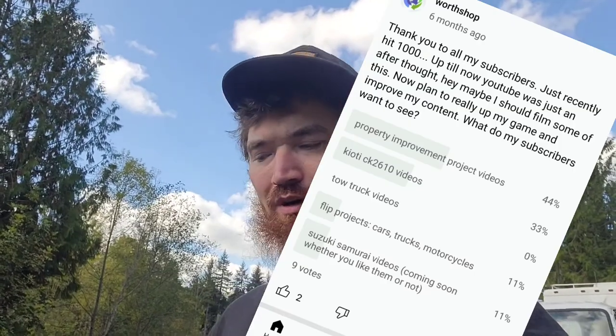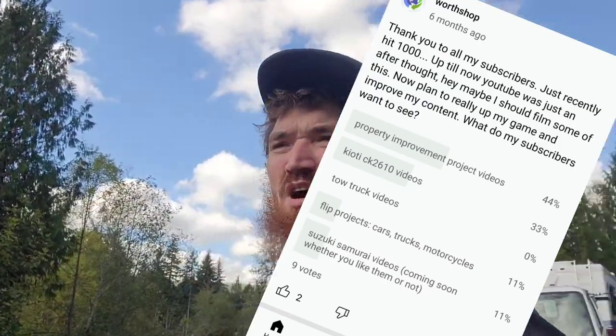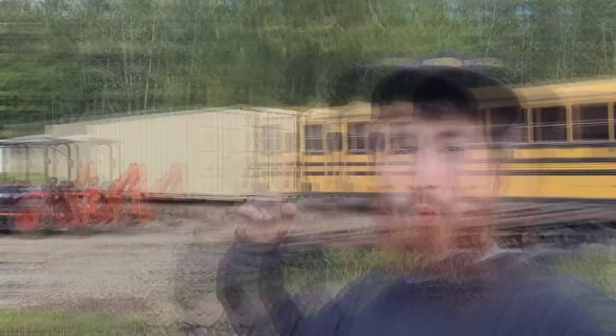We're gonna be talking about progress on the property. I put up a survey a while back and people wanted to see more property improvement videos. But then COVID hit and prices on everything started going up, up, up. We weren't gonna build anything with wood, that was for sure. Cargo containers — especially used ones — just went up too, so I was real hesitant to buy one. But then my family pressured me, saying it's winter and time to get into a better environment, so we ended up getting the cargo container.